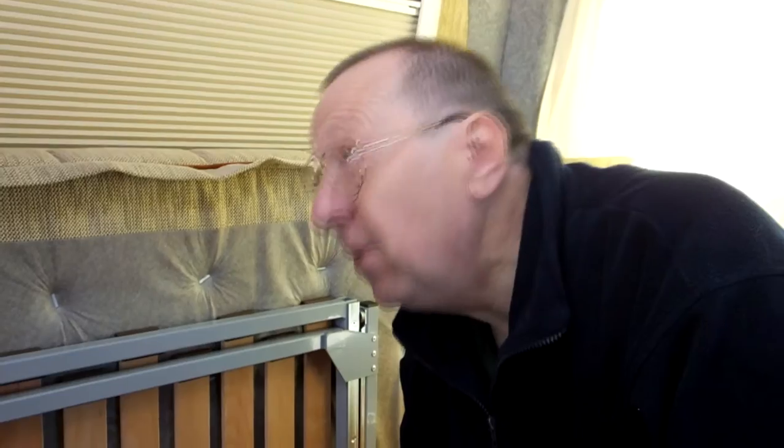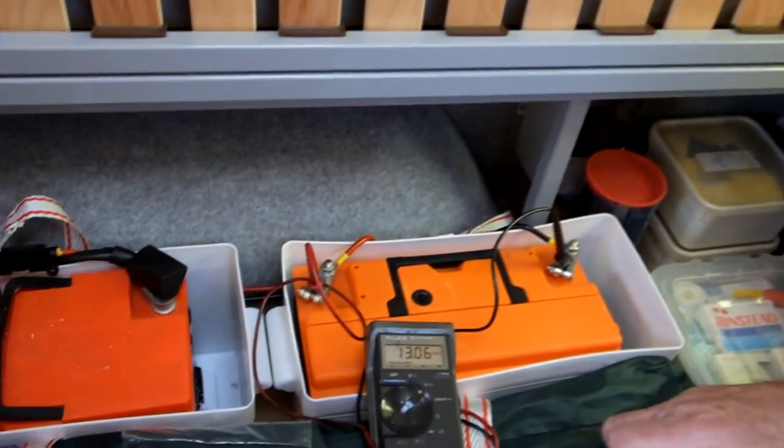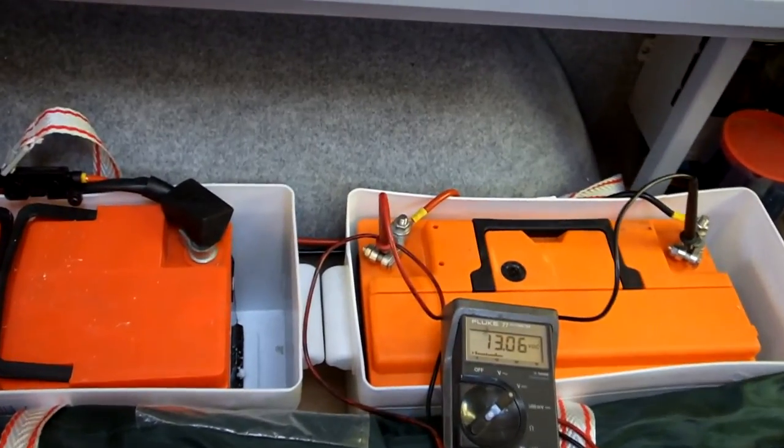We're in a Devon panel van conversion, and down here we have the leisure batteries. The solar panel on the roof is doing rather well — we're up at about 13 volts already, as you can see. But if we start the engine...